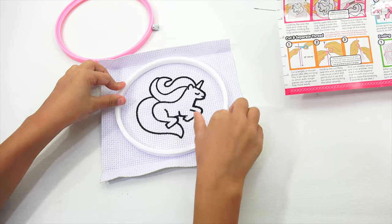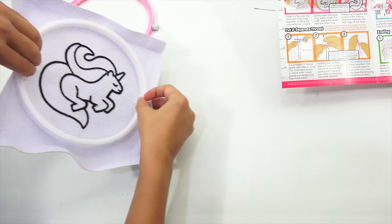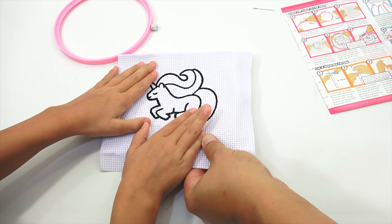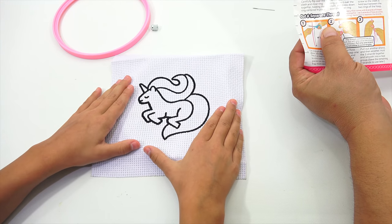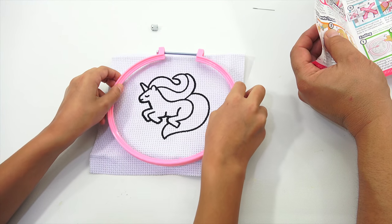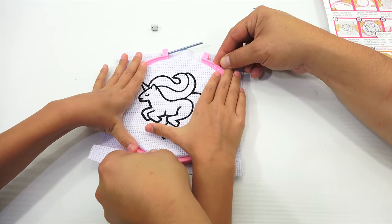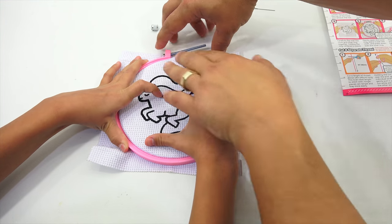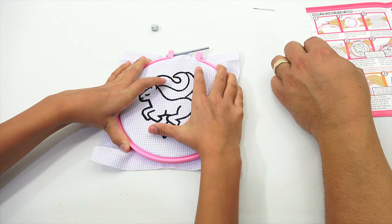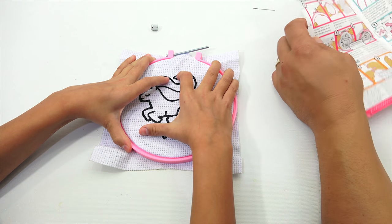Now carefully flip over the cloth and inner ring, holding the ring centered in place. Gently open the outer ring, place it over the cloth, and press down over the inner ring. Squish it all in all the way around and pinch here. Keep pinching and setting — press down over the ring.